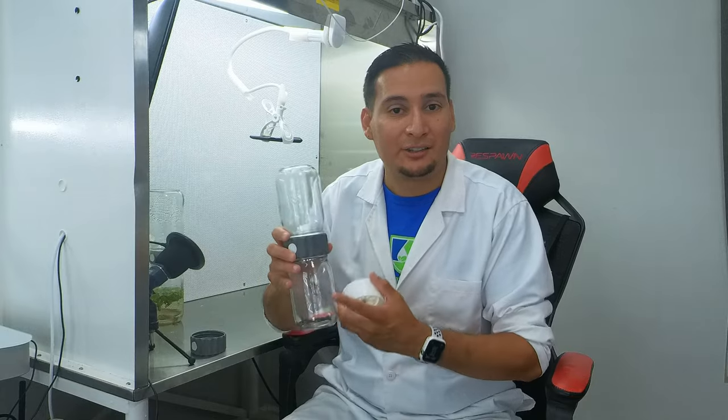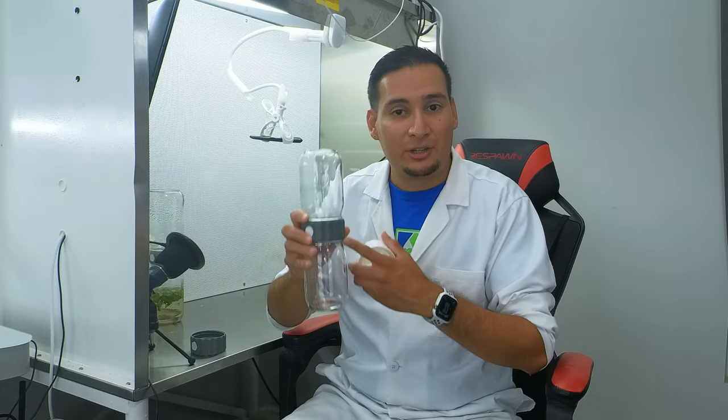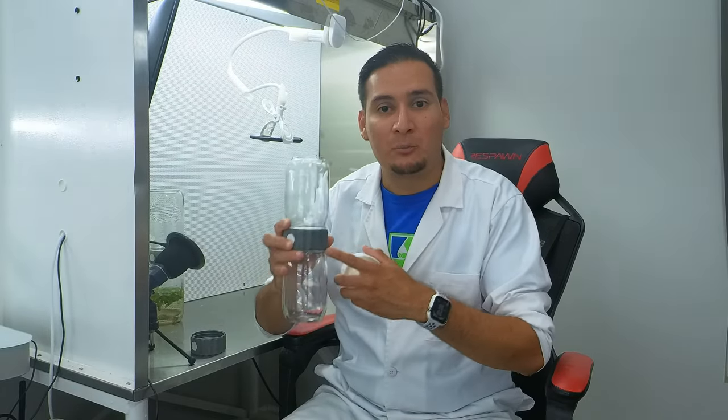Welcome back to another video. Today I'm very excited to show you the new version of the biocoupler. While it still works the same way using two regular size canning jars, this new version is not only a different color but is made from a stronger material — it is virtually unbreakable under regular usage.